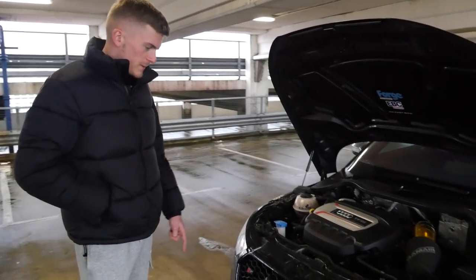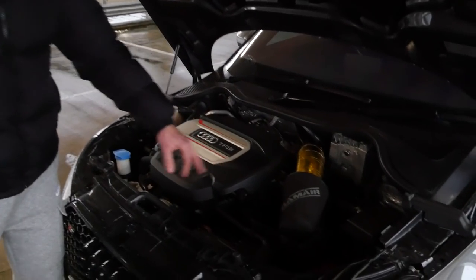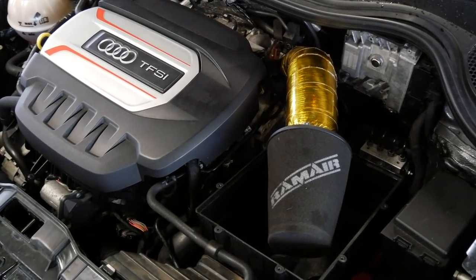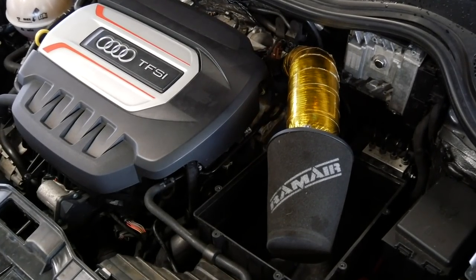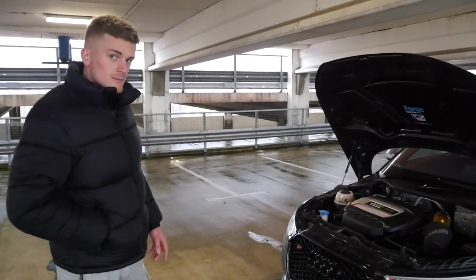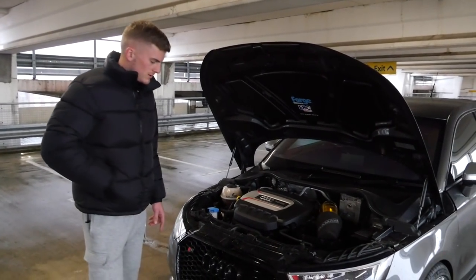Starting at the front, it's a Forged Motorsport Stage 2 intercooler. Going into that, Forged Motorsport intake pipes, a ram air filter with Forged Motorsport intake hose, and a diverter plus valve. That's the main power mods in the bonnet. So what kind of power are we looking at? 352 brake horsepower, 402 newton metres of torque.